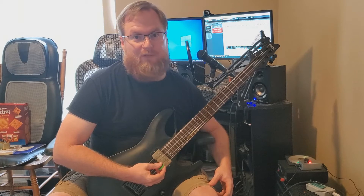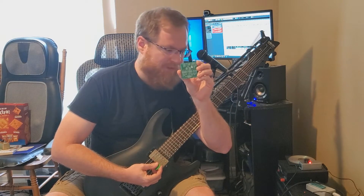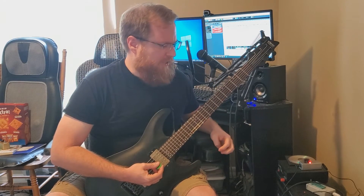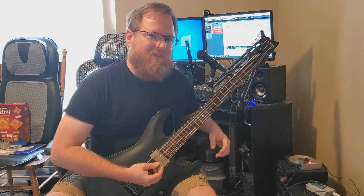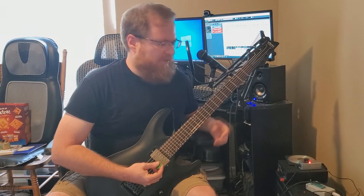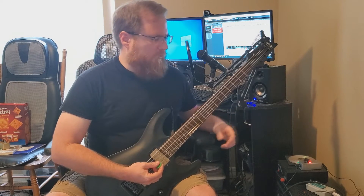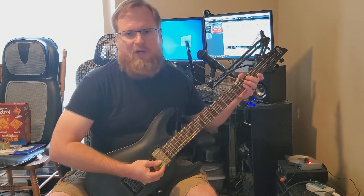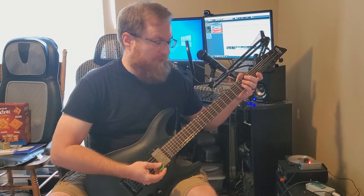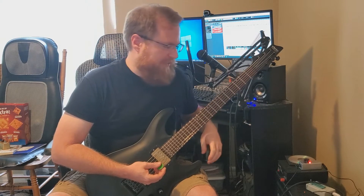Hello, this is Eric with DIY Guitar Pedals, and today we're going to talk about the Meat Grindr Fuzz PCB project. This is our take on the Univox Superfuzz. We did take some ideas that we saw from the Boss FC2 when making this, but the base of the circuit is around the Univox. Instead of having the two-knob and one-switch setup that we have with the original Univox, we opted for a four-knob straight design.